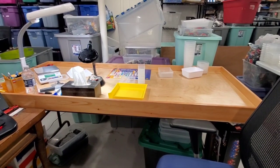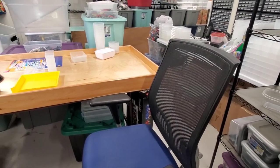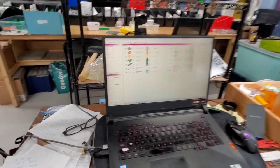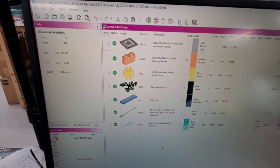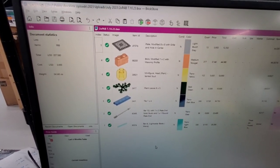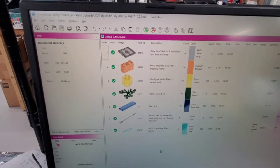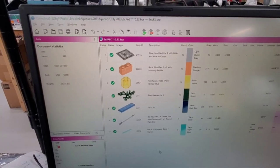I bought two Pick-A-Brick cups there. I've already put them away because somebody was here and I just wanted to get that done. I pulled up the file on BrickStore so you can see the parts that I got and the prices that I had posted them at. Some decent stuff in there. Only two of them were brand new pieces to me, but that's okay. And some of them I didn't have all that many, so adding more is good.